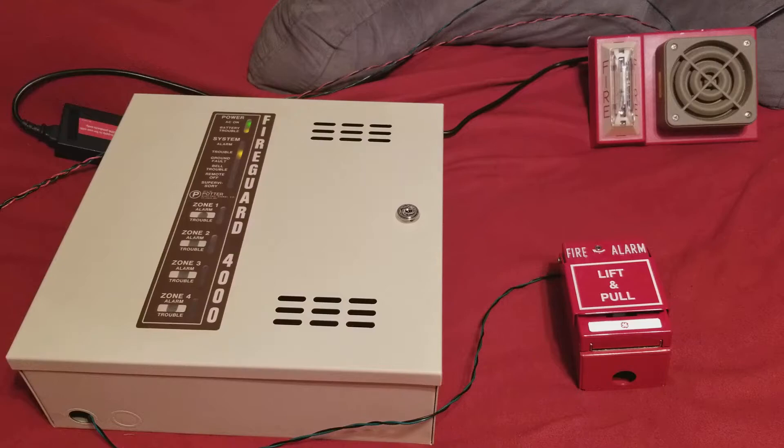The speaker is hooked up to a 4904-9105 strobe on the 4903-9501 plate, and here I have my GE103-22 pull station as the initiating device. So let's go ahead and test this out here then.